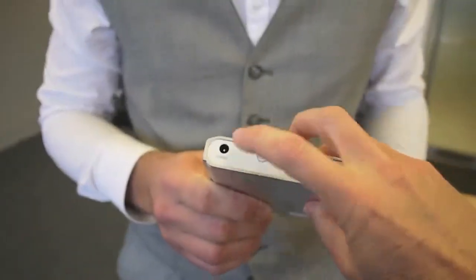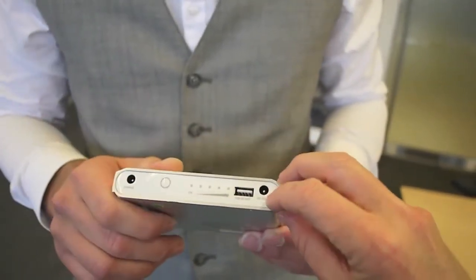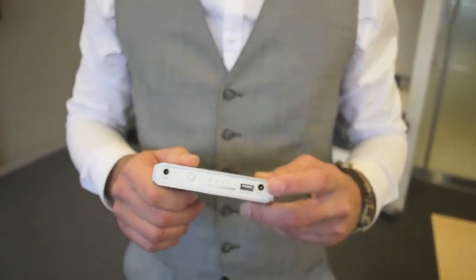Let me see — that's got charge, power, power levels, USB out, and DC out. So this is where I hook up the cable for my computer. But it can also charge my iPhone.